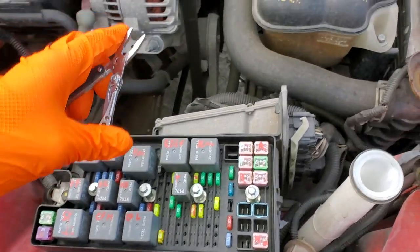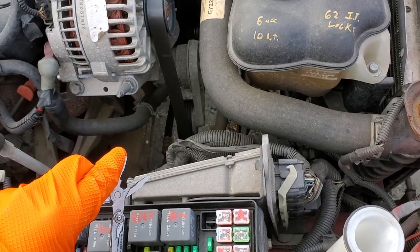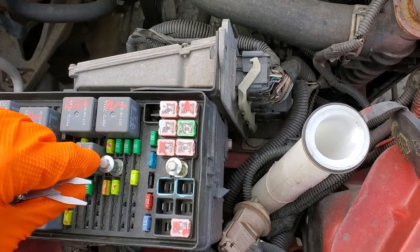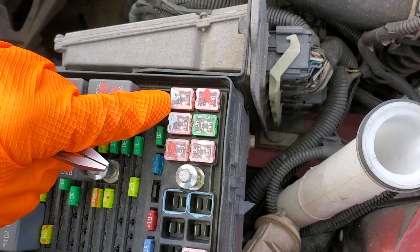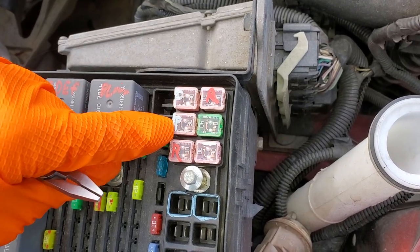As far as the actual motors that roll the glass up and down, there's a fuse for each one. This 30 amp fuse right here is for the driver side front window motor, and that one is for the passenger side front window motor.